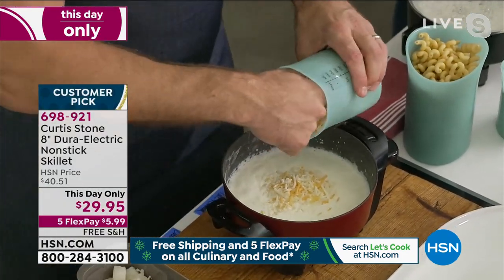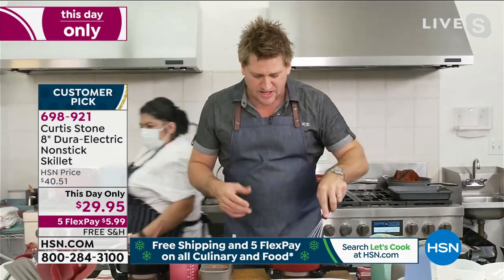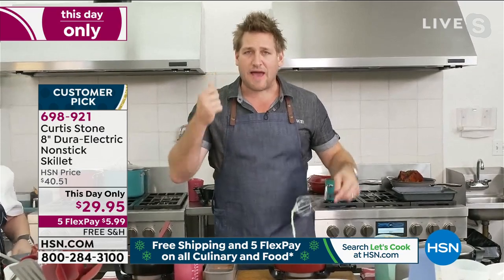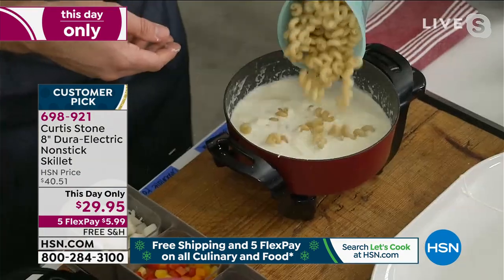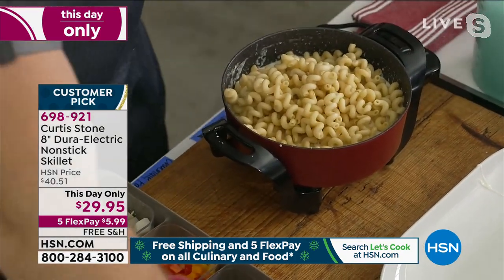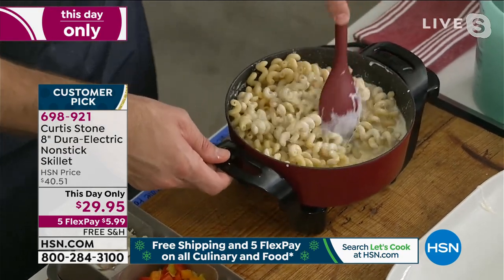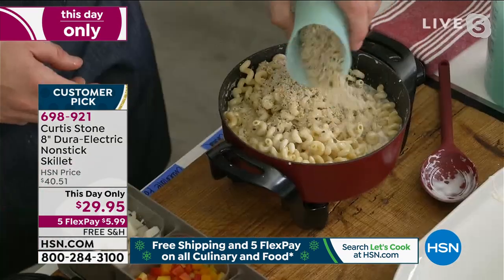Add your cheese in — we're going to create that beautiful macaroni and cheese sauce. Give that a real quick whisk, and you'll see that cheese start to melt instantly. The thing I want to tell you about this gorgeous little eight-inch skillet is how powerful it is. Look at that beautiful cheesy sauce! Then you throw your pasta in, give it a quick stir — it's so quick and simple. You'll finish it with a crumb once the pasta takes on the sauce.